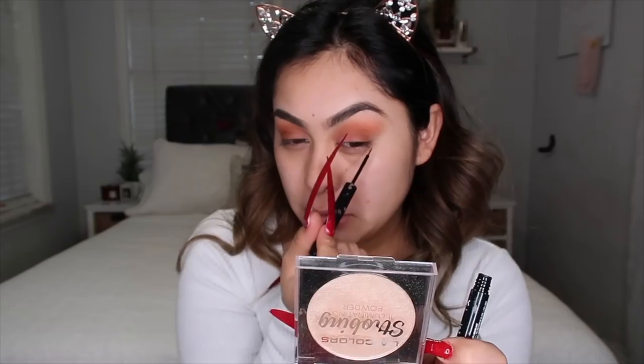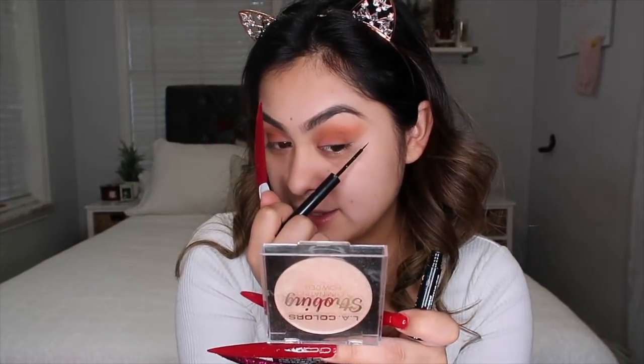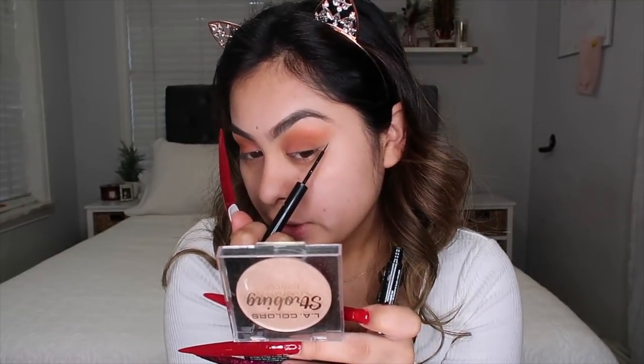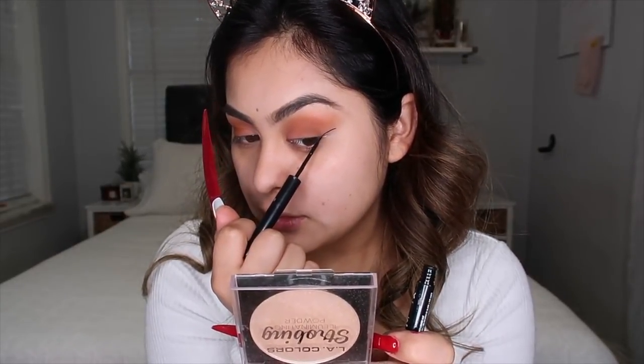I have you guys on the tripod because I'm going to attempt to do my makeup. I am so scared to poke one of my eyeballs. I'm going to do a wing liner because I want to challenge myself. This seems really dangerous — I'm almost poking my eye. Okay, here we go, trying to do the wing... Oh, that was actually not bad!